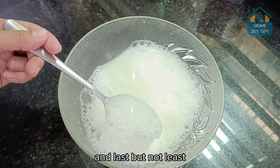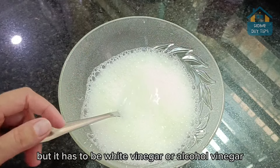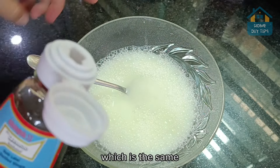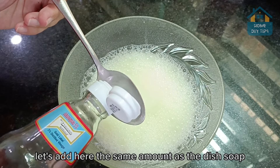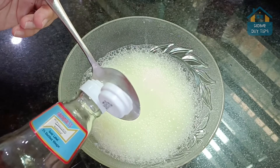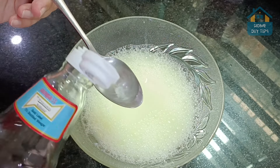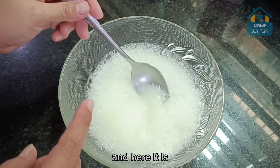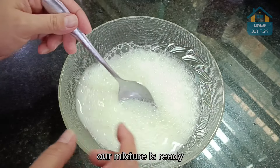Last but not least, we're going to need vinegar — it has to be white vinegar or alcohol vinegar, which is the same. Let's add the same amount as the dish soap, two tablespoons. Now just go ahead and mix everything very well. Our mixture is ready.